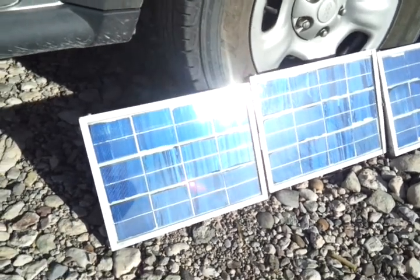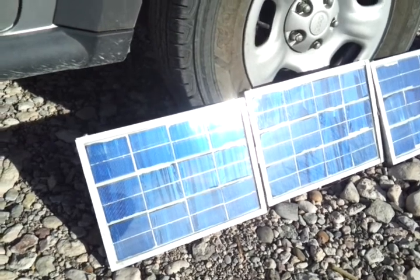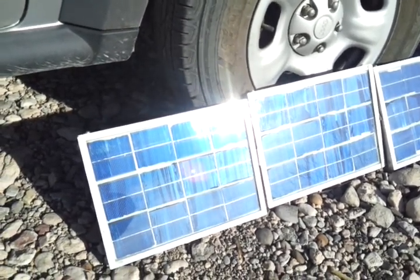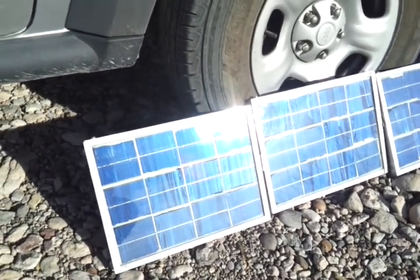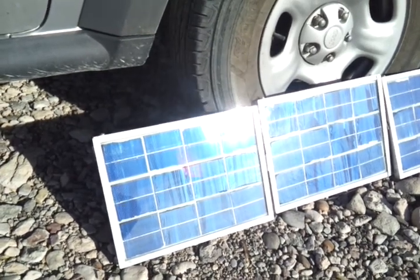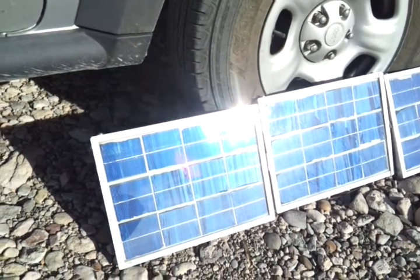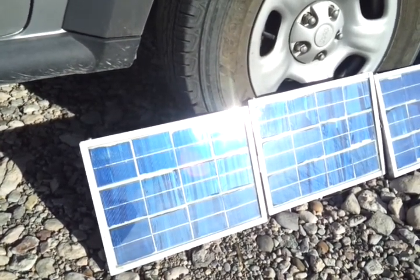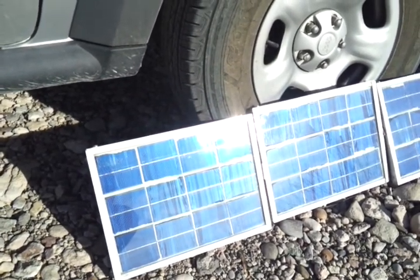I built everything — I built the frames. Two of the panels have recycled glass in them. I had to buy glass for the third panel. The solar cells themselves, there are 12 of them for each panel. I had to do all the soldering and all that. Saved a lot of money — I got less than $15 in each panel.